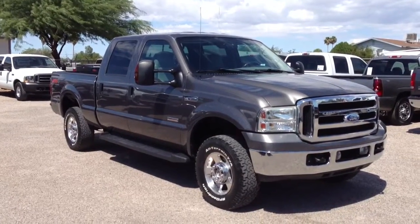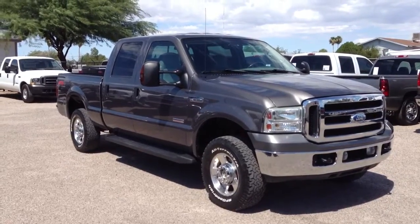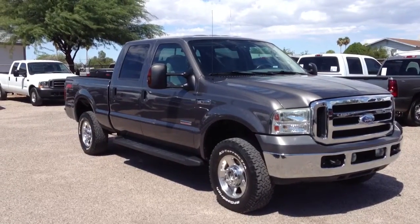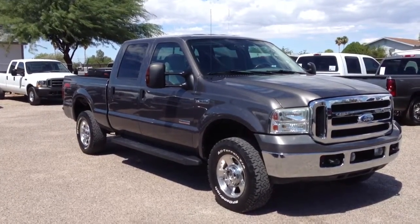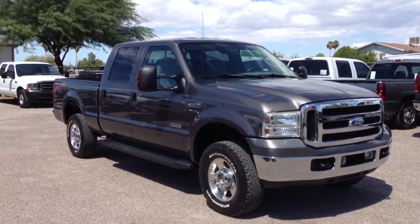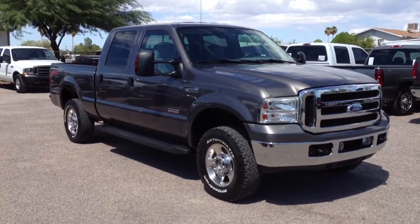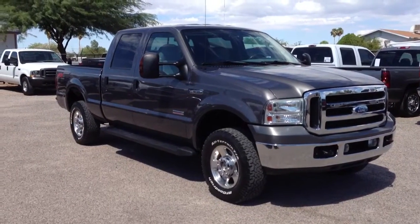This is Roger with Wheel Kinetics in Tucson, Arizona. We're selling this truck. It is a 2006 Ford F-250 crew cab. It's a 6.0 turbodiesel four-wheel drive. It's a Lariat, which means it's leather, and it's an FX4 package, which means it's got the Ford factory installed Rancho suspension package, which is what FX4 is.